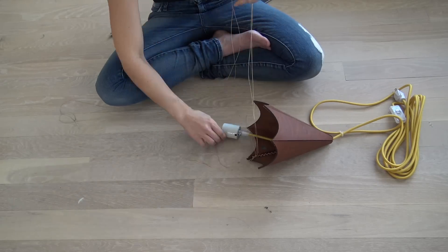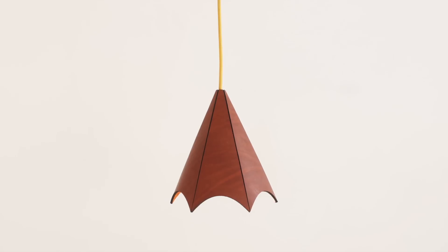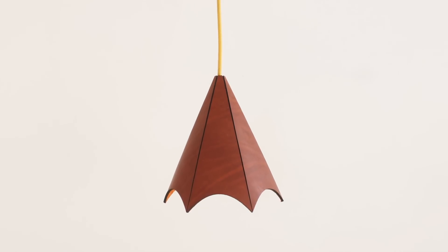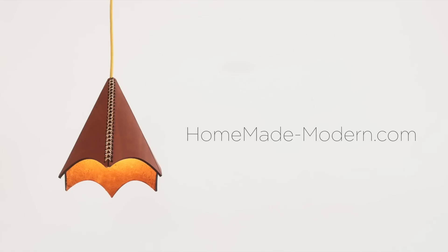I really like how the laser cutter lets you use leather in a faceted, cool, geometric way. These lampshades look really high-end, and it's the type of project that could really turn a laser cutter into a great investment.